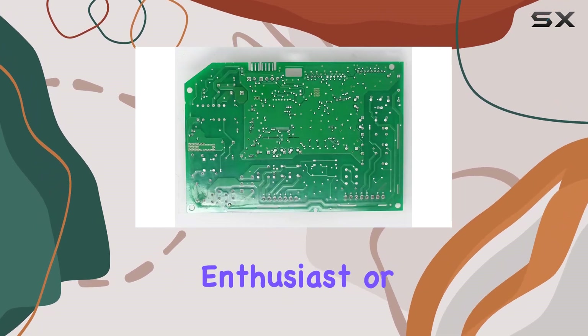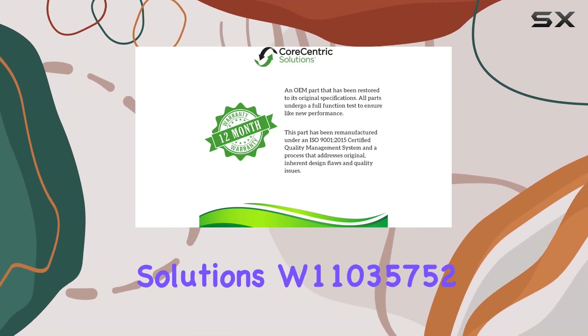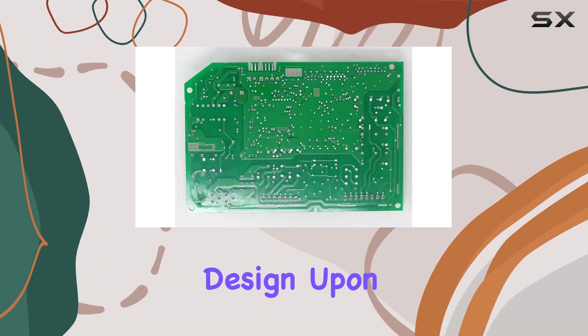Whether you're a DIY enthusiast or a professional technician, installing the CoreCentric Solutions W11035752 is a straightforward process, thanks to its user-friendly design.